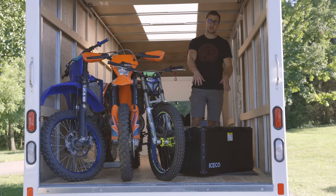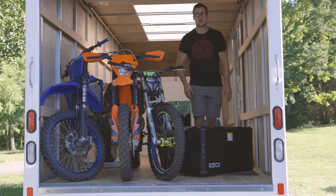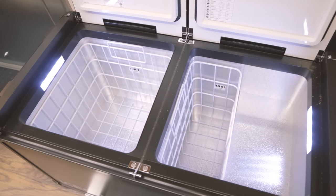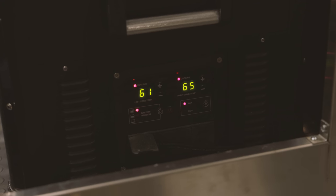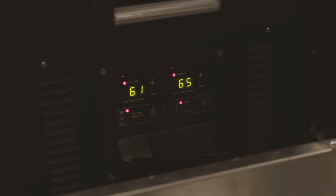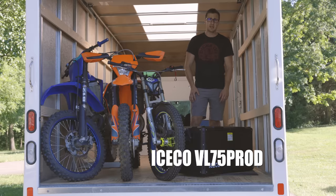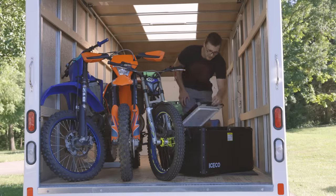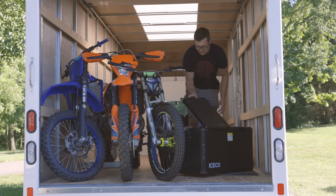First up is my fridge-freezer combo, made by Iceco. I was doing research on different fridge-freezer combos — I wanted a top-loader in something around 75 liters capacity. I saw it had a lot of good reviews, so I reached out and they hooked me up. It's pretty cool — you can open it this way, or you can open it this way.